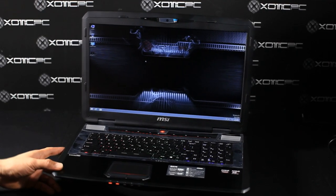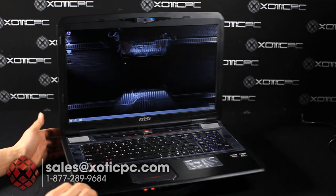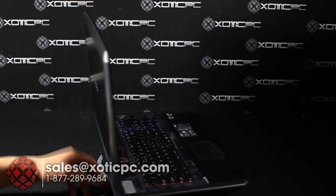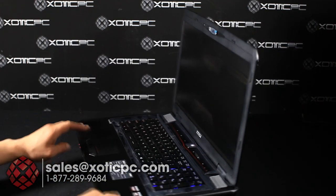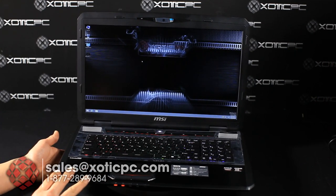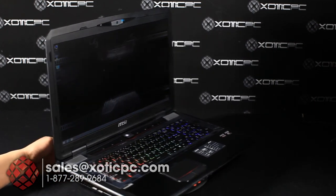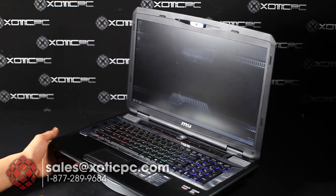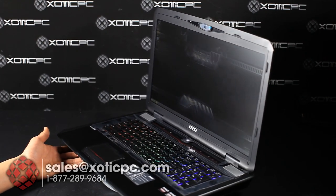Today we're checking out MSI's GX Destroyer model. They make a couple different ones — there's a GX 60 which is a 15.6 inch, and in front of us today we have the GX 70 which is the 17.3 inch. The GX models denote an AMD setup, so we have the AMD A10 series 5750M quad core 2.5 to 3.5 GHz CPU, and an AMD GPU — the R9-M290X with new Mantle support.